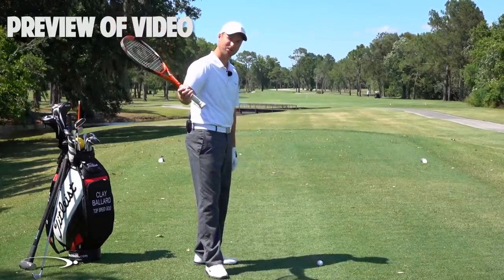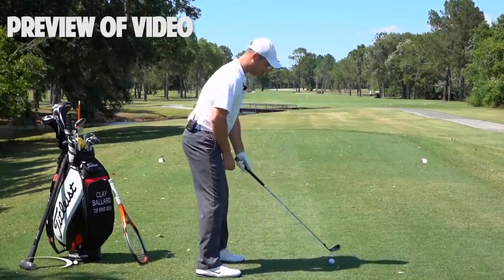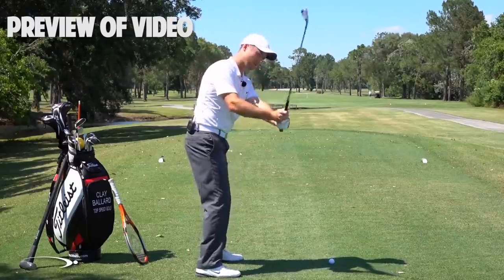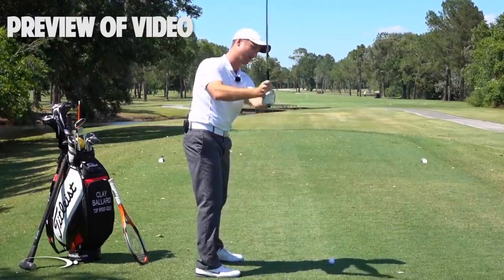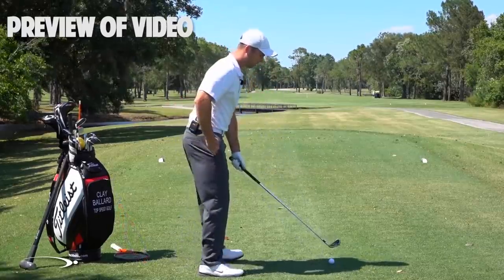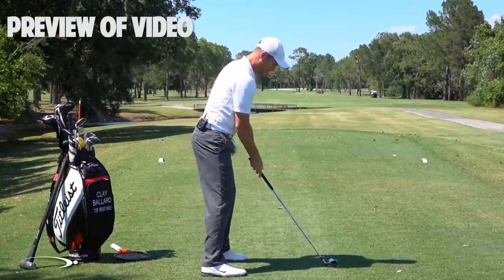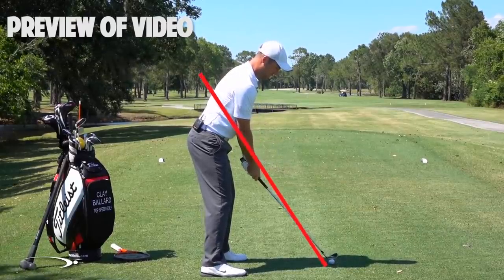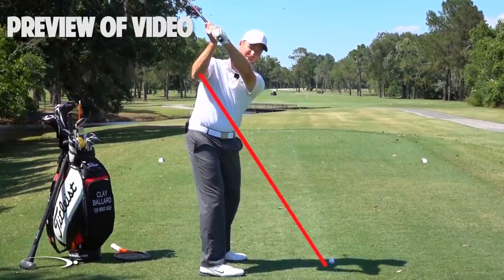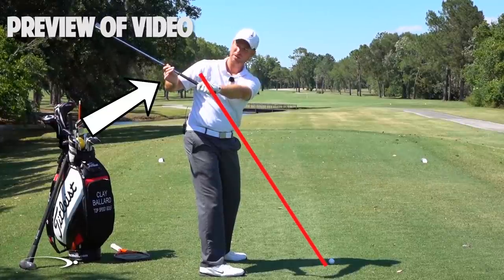We're gonna talk about shallowing that club shaft out as we're starting down, combined with the face rotation we worked on in the last video. As we start this downswing — which you'll see with basically all the top players — instead of coming over the top and letting the hands and club come out away from the body, coming down steep and having to fillet the face open, the flattening of the shaft should happen as soon as we start down. You can imagine drawing a line from the hosel of my club up through my right elbow — that's my elbow plane. As I go to the top, I'll be slightly above that, and then as I start down, I want my hands and the club to shallow out inside of that elbow plane.